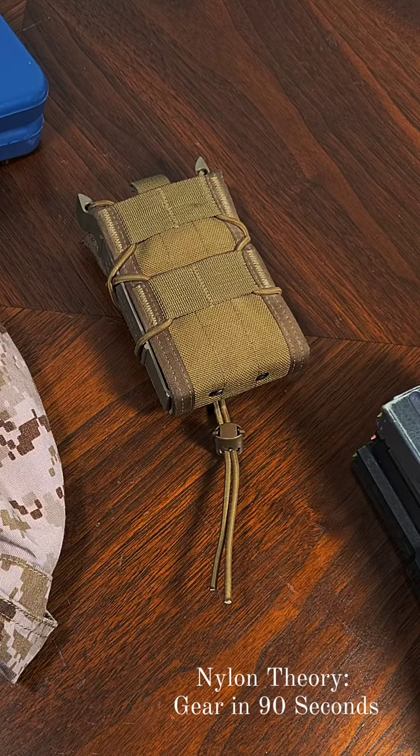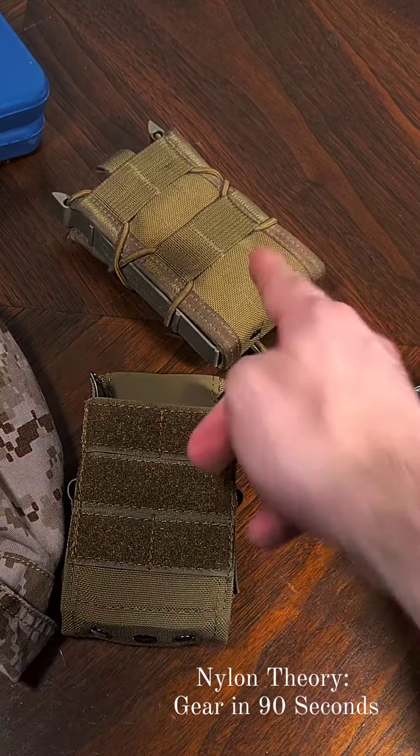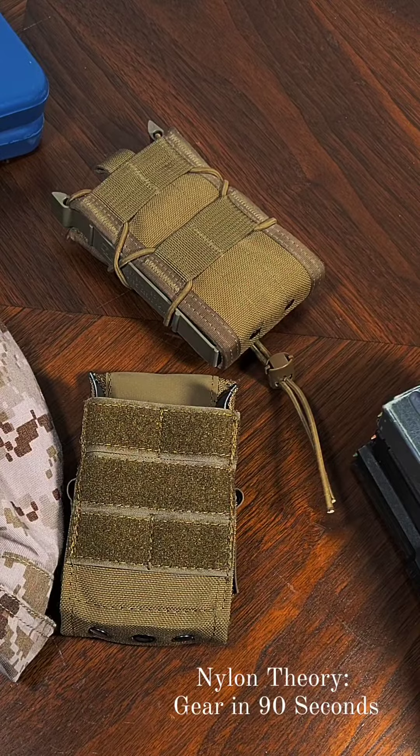It's a weird feeling to see a modern classic get challenged by what sounds like an elaborate BDSM joke from Hong Kong. Welcome back to Nylon Theory, and today on Gear in 90 Seconds we're going to be taking a look at the MDOM USA Universal Magazine Pouch Gen 2 and comparing it to the more popular HSGI TACO.